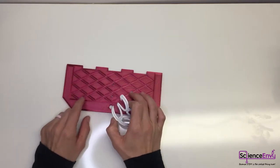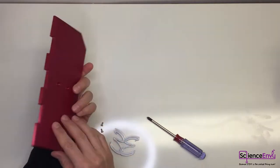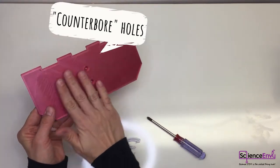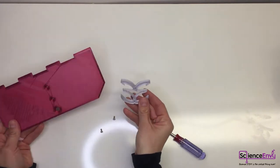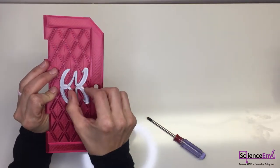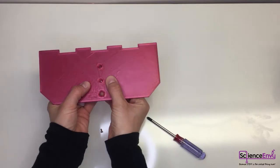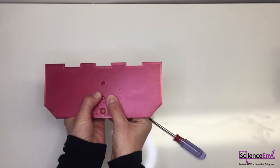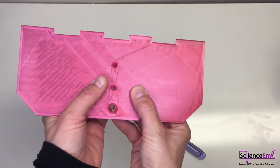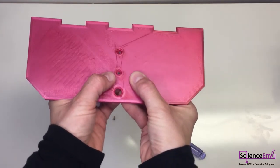To assemble the logo, you need the logo, the front lid, and two M3 screws. The screws go in from the back side into counterbore holes, so the screw head disappears flush into the back. The logo has holes on the back side too, so you have to line these up. Make sure the logo is in the right orientation because you could technically assemble it upside down. Start with the bottom hole, line it up, and hold it in a firm grip.